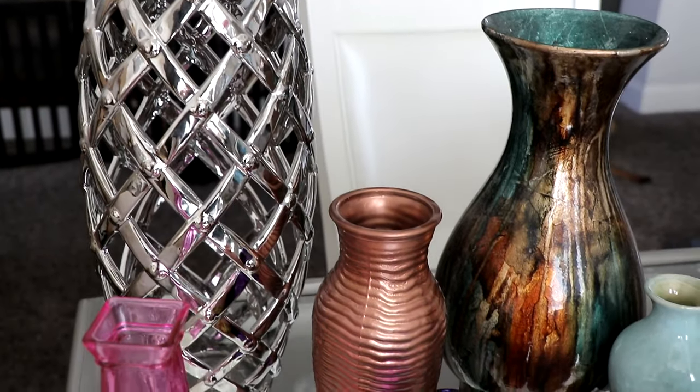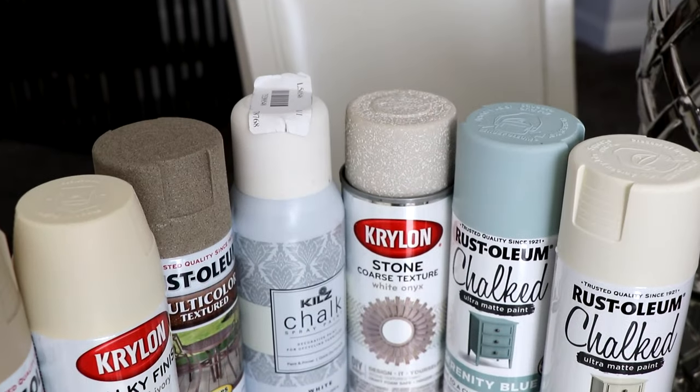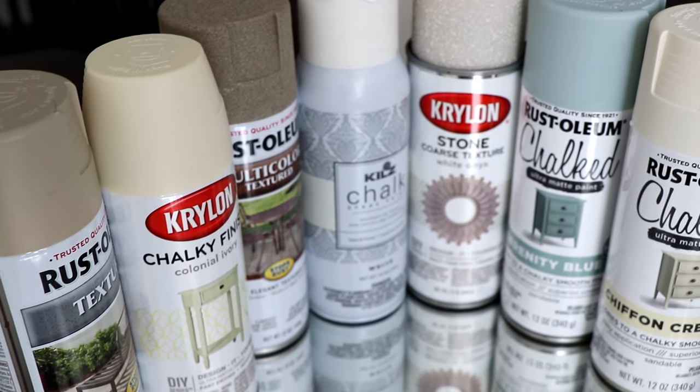I took some of these weird-colored vases and we're going to spray paint them. I got a ton of spray paint and we're going to compare them. I tried to make sure to get all matte spray paints and some texture ones, just to see if I could get that ceramic feel. My goal is matte finishes and ceramic-style vases. I'm going to test them out, share how they spray, the end result, and which ones are my favorites. I'm trying to redecorate my house and find inexpensive ways to do it.